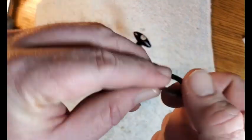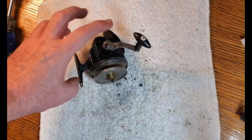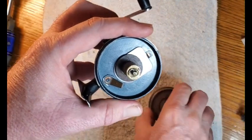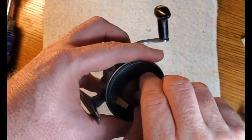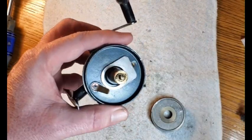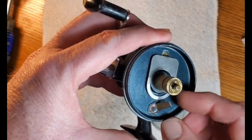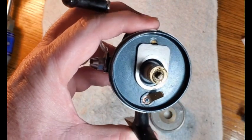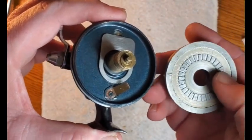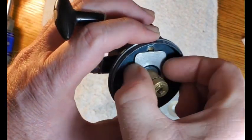There's a fiber drag washer and a copper one — put those in the parts tray. Then we can pull the spool off and find another fiber drag washer, another copper washer, and then the pressure plate. Here you have a drag clicker — I like to bend those up a little bit because they get sprung. That's what engages the cogs on the underside of the spool to make the sound when your drag is being engaged.